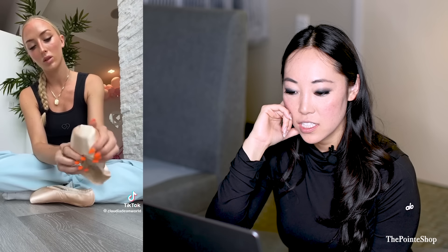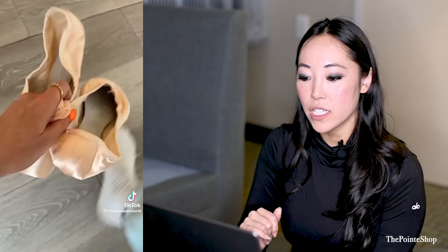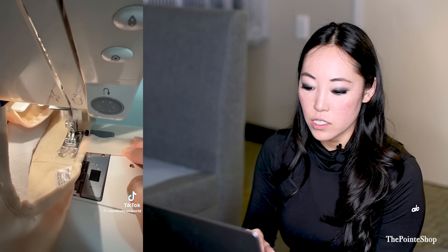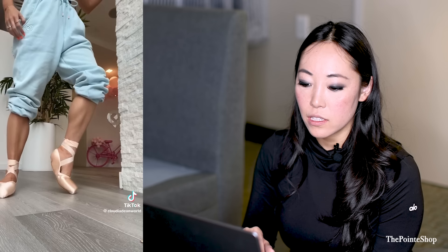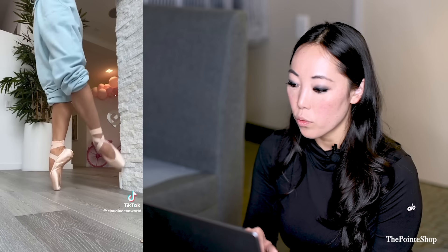Those look like Block Heritage. The Heritage is actually a really flat shank for a pointe shoe. A lot of pointe shoes have a rounded shank, but this one's pretty flat, so she's making it even flatter by cutting out the end — with a sewing machine! The Heritage has a pretty short vamp too, so it helps with roll through.